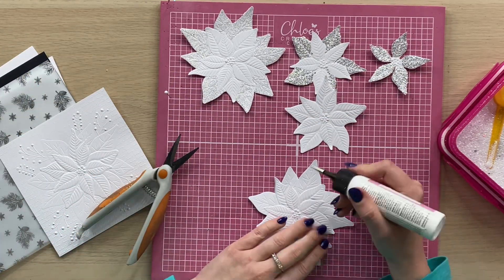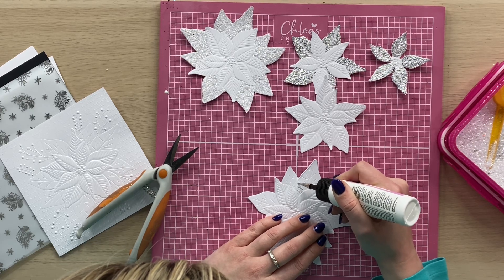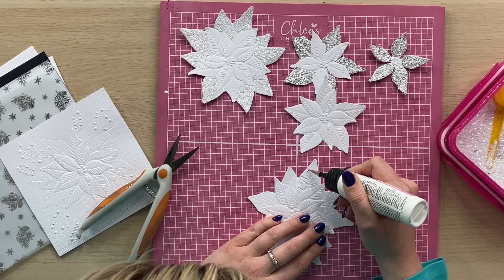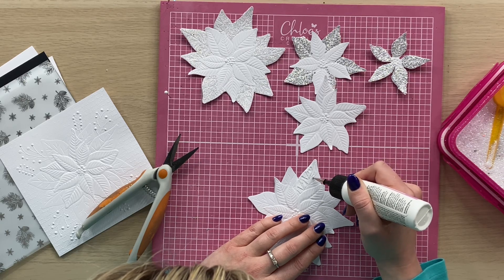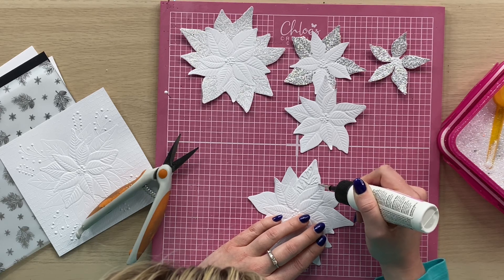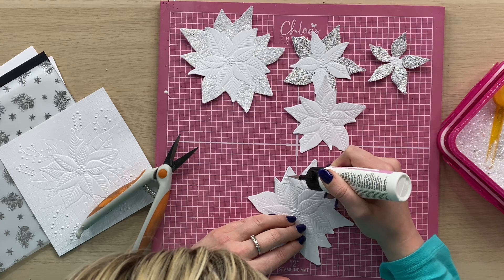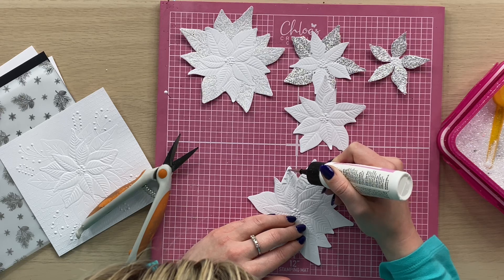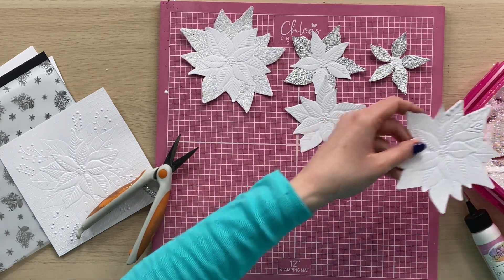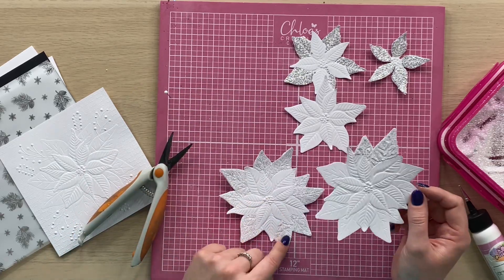I'm going to take my PVA glue now and start to glitter the leaves of the poinsettia. We're literally just going to work around and add in the glue — I'm just glittering between the veins, working in between the veins like so. Then I'm going to cover that with my glass slipper glitter. You work all the way around and do all of the little petals in the background, the more solid ones, and cover them with your glass slipper.